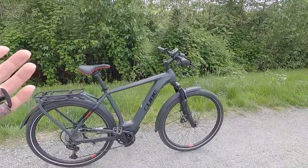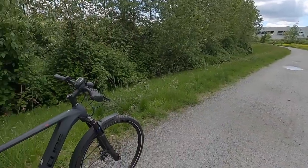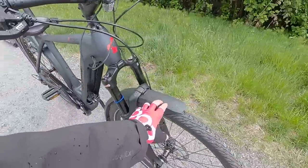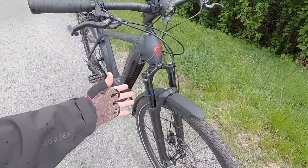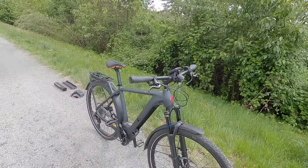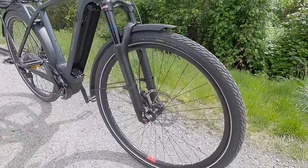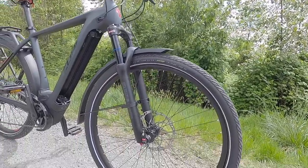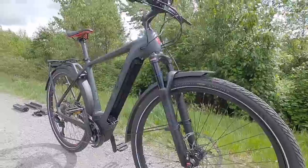We're on a gravel trail, and we also have some pavement over there, and it is raining a bit — we've got some puddles. Having these fenders is really nice, and these slightly wider tires, this suspension fork — it's going to smooth out some of those bumps and create a more comfortable ride. The tire size is 28 by 2.15, and these are Schwalbe Marathon E Plus — a lot of e-bike specific hardware on this bike.